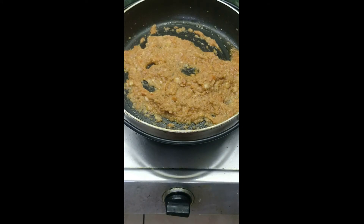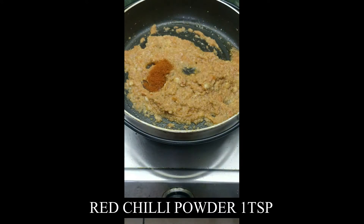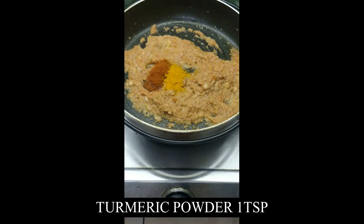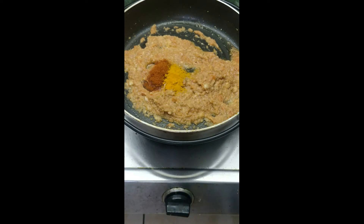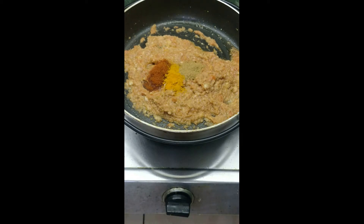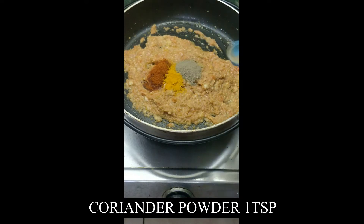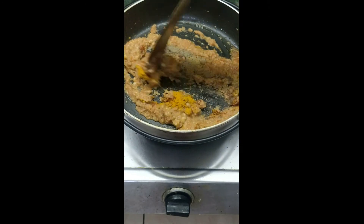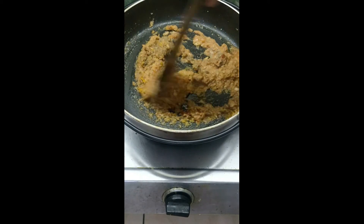Now add red chili powder, 1 teaspoon. Mix them well, then add 1 teaspoon of pepper powder and coriander powder, 1 teaspoon. Mix them well with the paste and continue to heat in low flame.